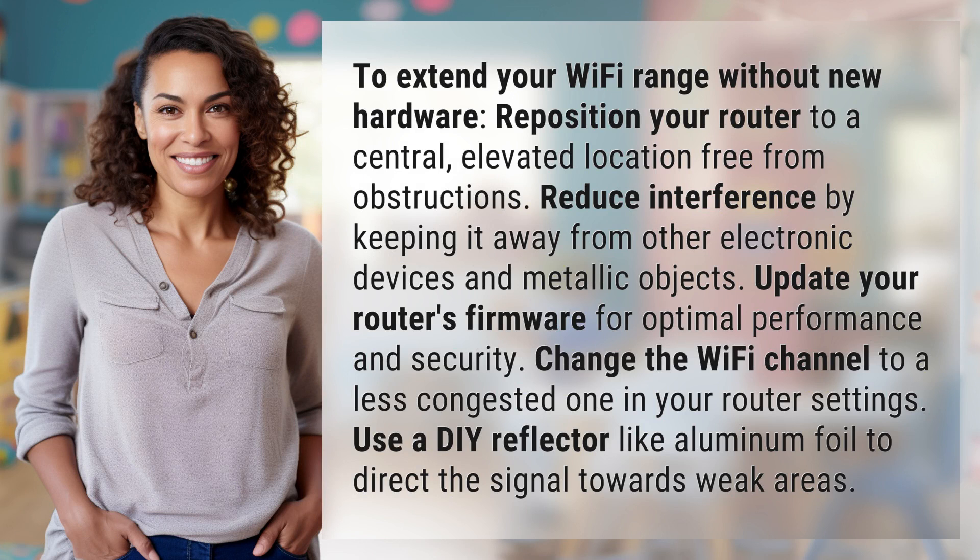To extend your Wi-Fi range without new hardware, reposition your router to a central, elevated location free from obstructions. Reduce interference by keeping it away from other electronic devices and metallic objects.